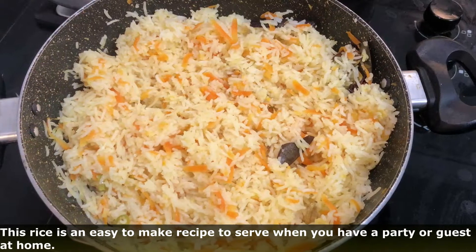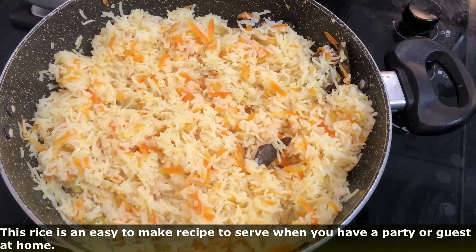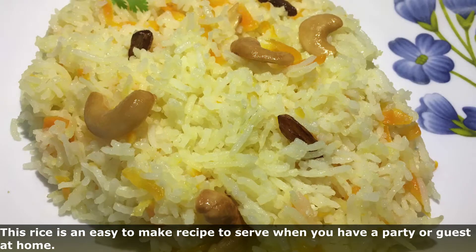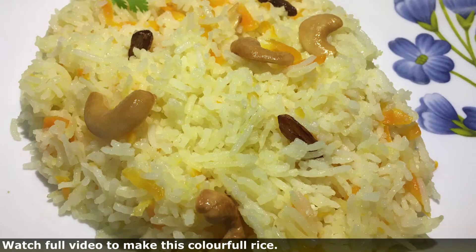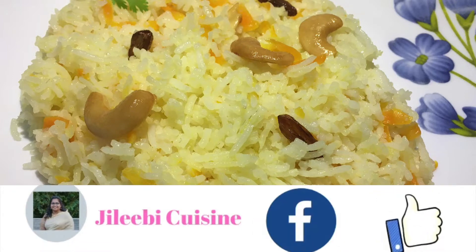If you want to make this for a guest, you will be able to serve your rice. If you want to make a colorful rice dish, subscribe and click the notification bell icon, and follow the Facebook page.